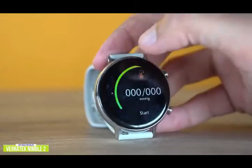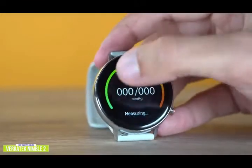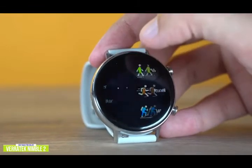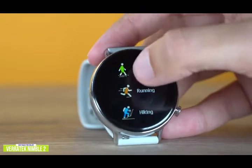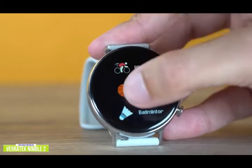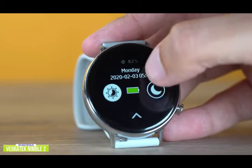The Nimble 2's health and fitness tracking is also quite comprehensive for a budget smartwatch, with tracking and monitoring features including heart rate, ECG, blood pressure, blood oxygen levels, and sedentary reminders. Plus, the automatic sleep monitor tracks and analyzes your sleep time and quality. With the companion app, you'll get valuable metrics and insights to help you achieve better overall health and reach your fitness goals.